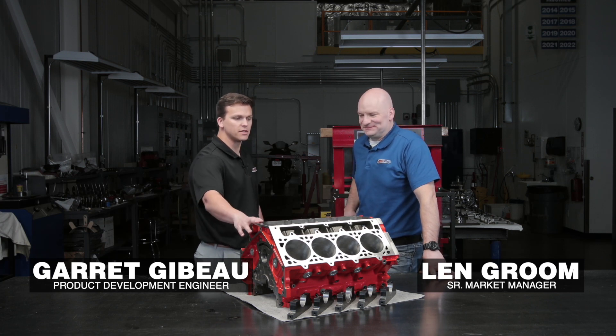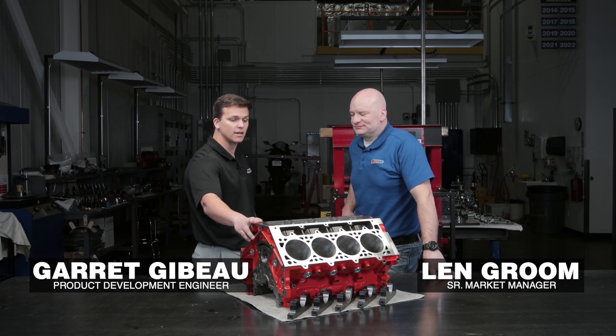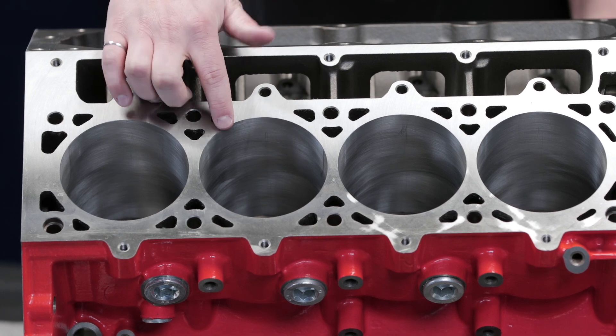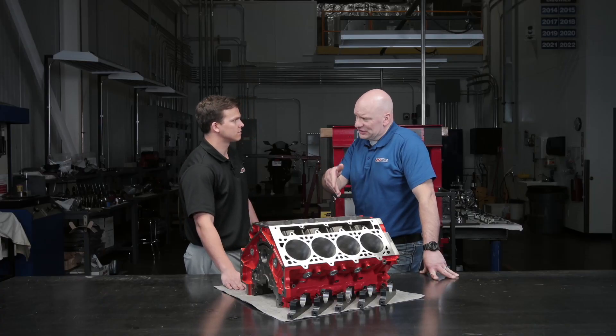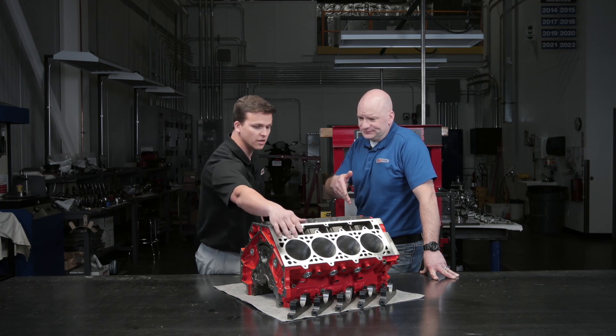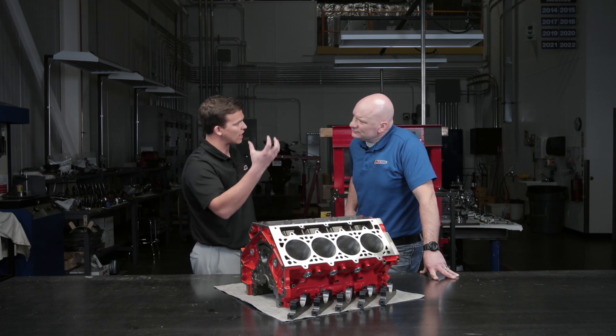Len, we have an LSX 376 B15 iron block. It has a 4.065 bore and a little bit of a longer stroke as well. So are you telling me there's actually more material in here? Correct, there is more material within the bore here. It allows for the piston to travel a little bit further down, give it a little more rigidity and not allow it to rock within the cylinder.